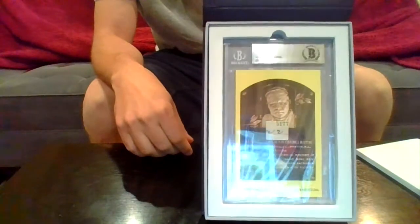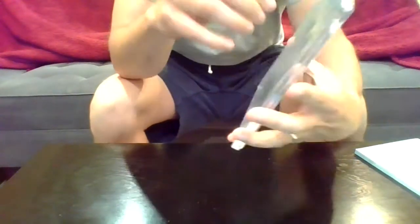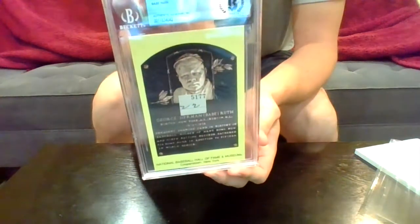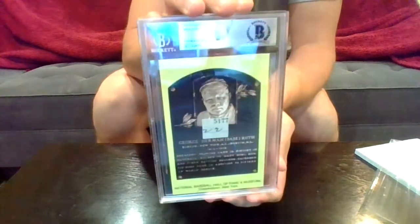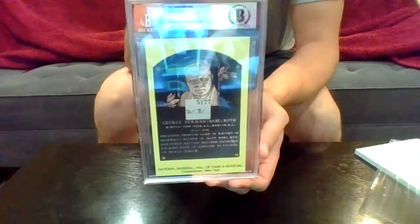It's a number — number 22, written number 22. Let's pull it out here. The logo is not upside down, regular logo. Yeah, it looks like the number 22 written, and you can see the check number on there: 5177. So Babe Ruth wrote those two numbers — 22. BGS graded, Beckett graded, authentic handwriting.